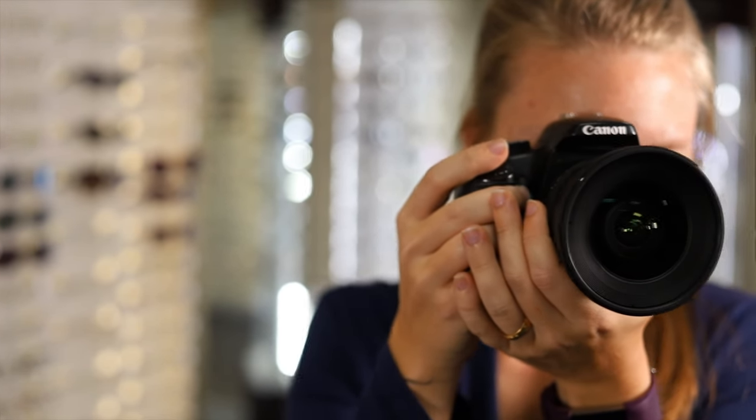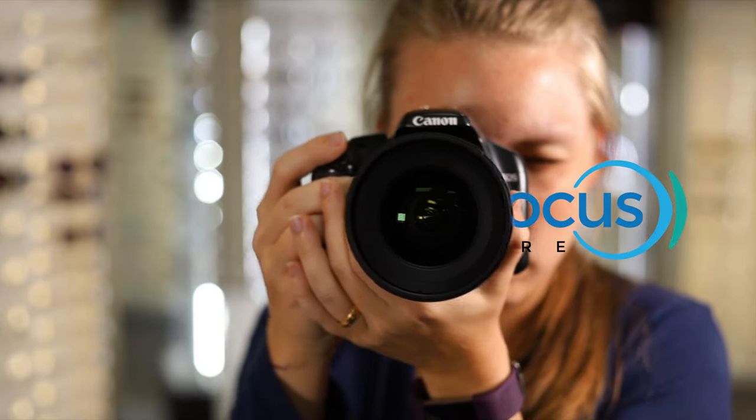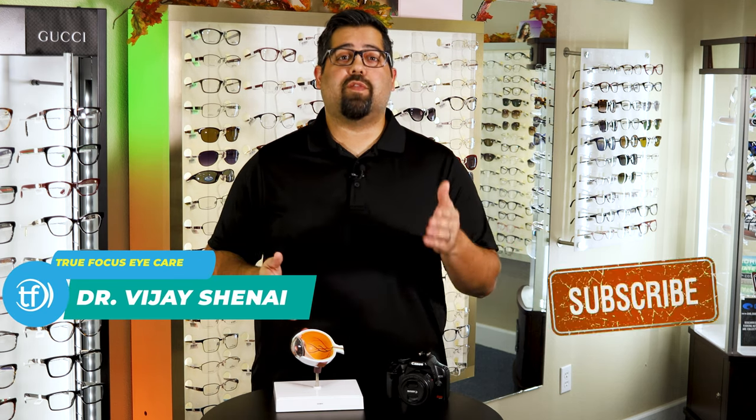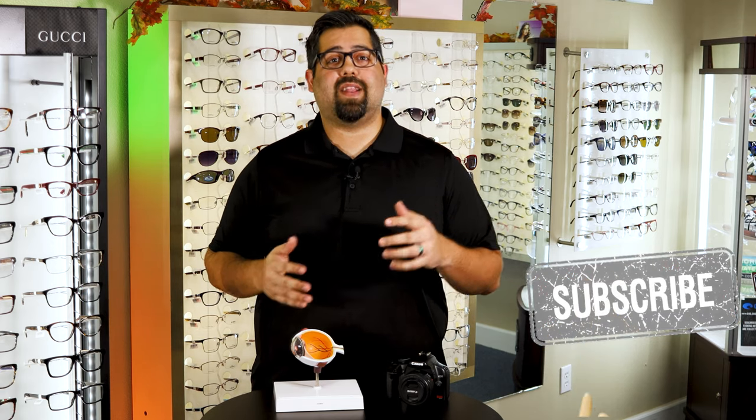Today I want to show you how the eye works by combining two of my favorite passions — cameras and eyes. I'm Dr. Shani from True Focus Eye Care. Our goal at True Focus is to provide eye care and vision-related education and advice to our patients whether they're in our office or not. If you haven't already subscribed to our channel, consider subscribing by clicking that little red button below so you don't miss any of our new videos.